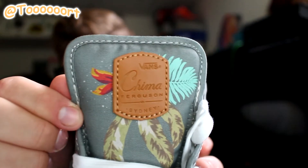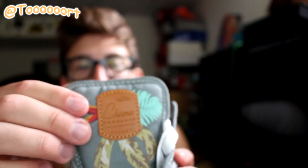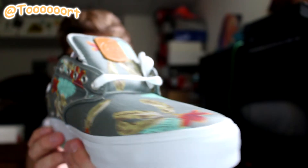As you guys can tell, it says Chima Ferguson on a little leather hit, and then on the heel here. Like that design is just so cool — definitely a sweet summer shoe.